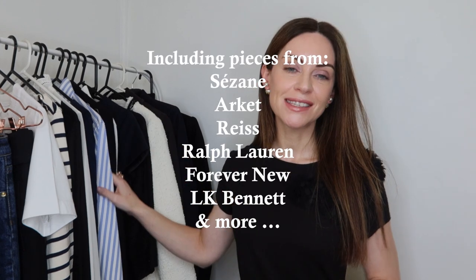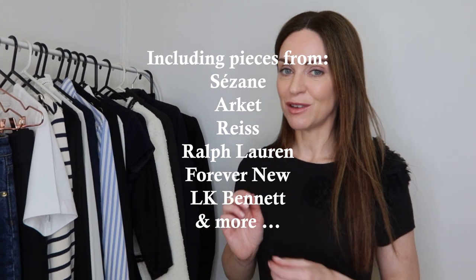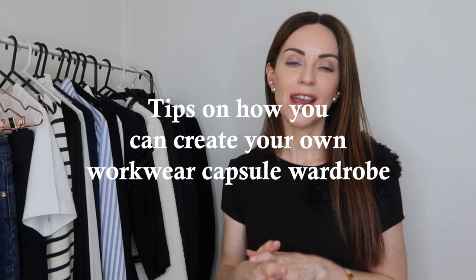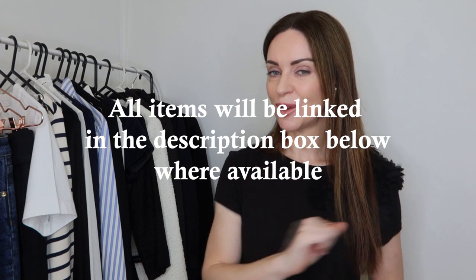There's a variety of clothing here from retailers ranging from the high street to the premium high street — brands such as Cezanne, Arquette, Reiss, Ralph Lauren, Forever New, and LK Bennett to name a few. Throughout today's video I'm also going to be sharing some tips on how to create a workwear capsule wardrobe. I'll link all of the items available down in the description box below.